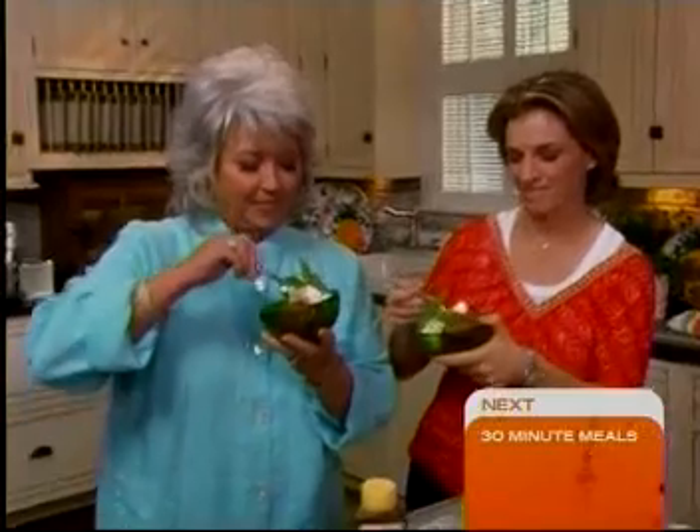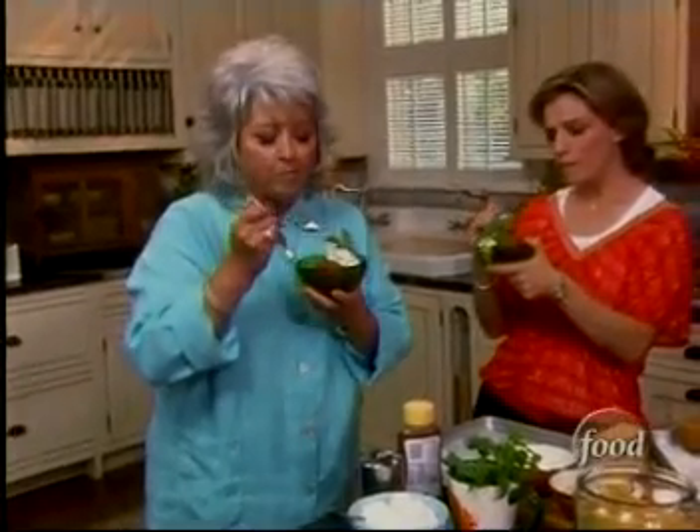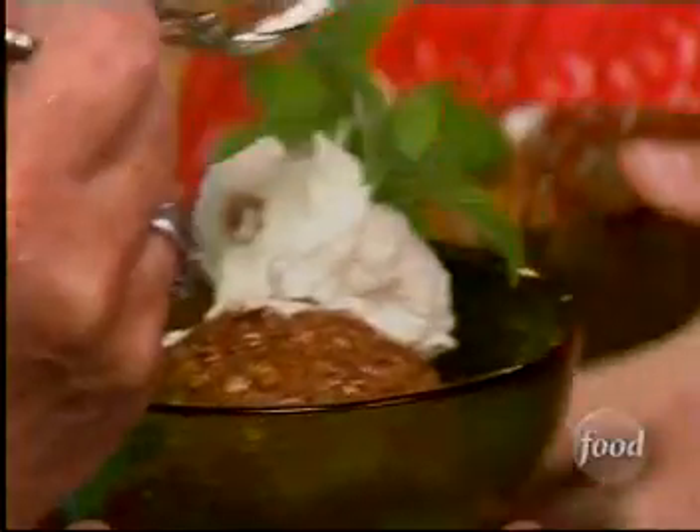Bon appétit. Let's might as well throw in a little French, too. Do you love it? I love it, Paul. It's so crispy. And the ice cream is still frozen. Thank you, Patty.